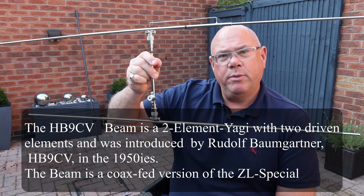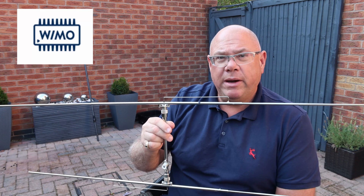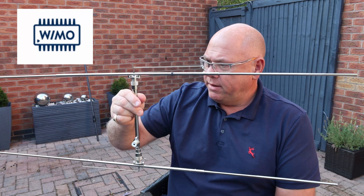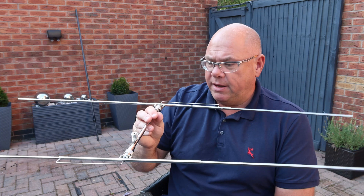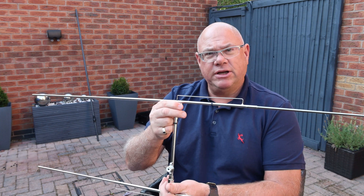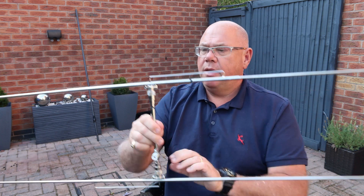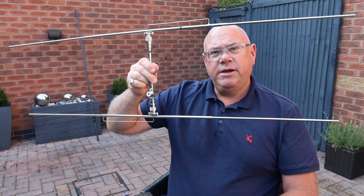This particular one, which is the portable version, is made by the German company Wemo. So this is part one of a two-part video. Part two I'll be actually taking it off up a hill to show you how it performs. Really looking forward to using this.